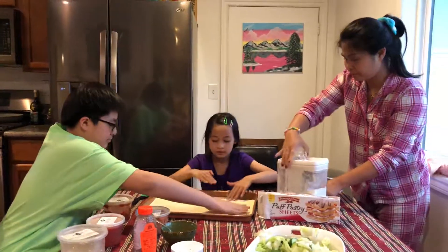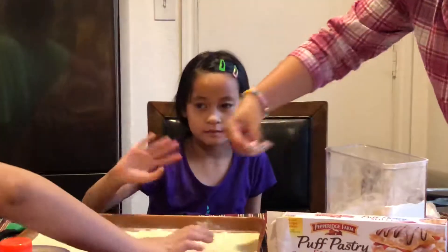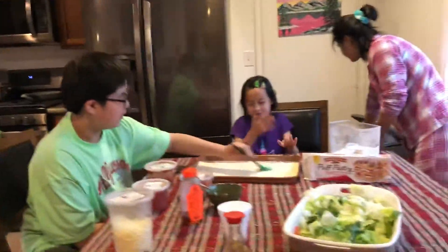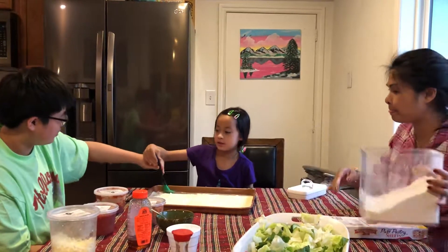Amy, say hi. Amy, excuse me, what are you doing today, Amy? Come over, you have to hear this. Look, there's so much on here.